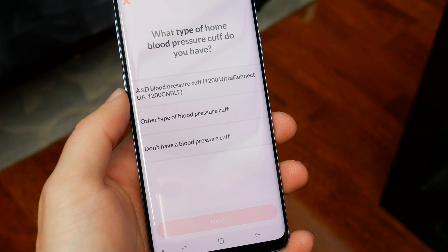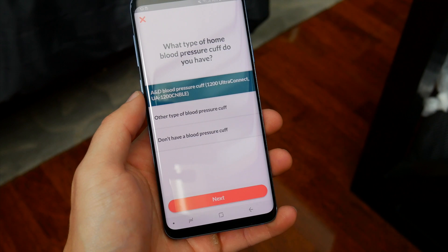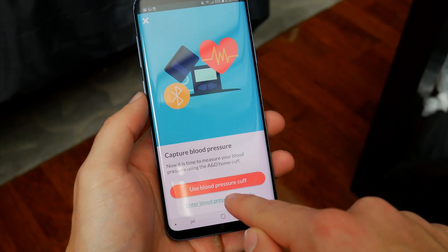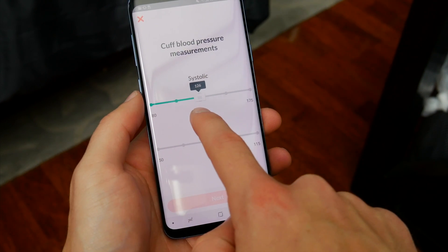The most accurate way is to use proper medical devices, like an armband, a cuff, or a machine. Or, if you happen to know your heart rate reading from your last doctor's visit, you can also manually enter it in, which is what I did. You want to be as accurate as possible, and I'll show you why that's important in just a second.